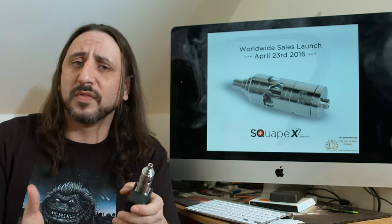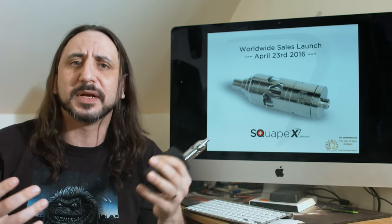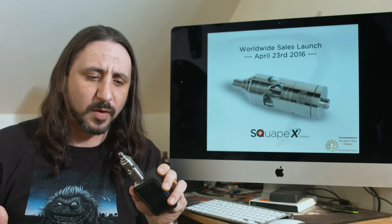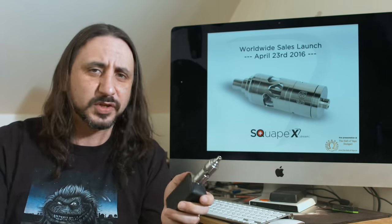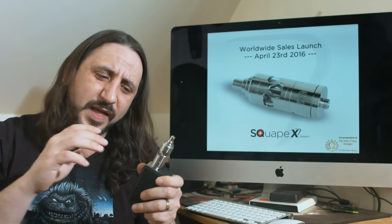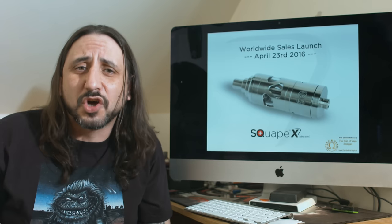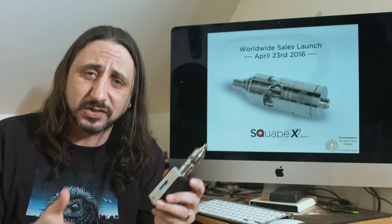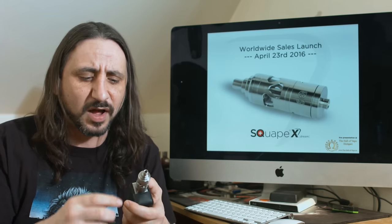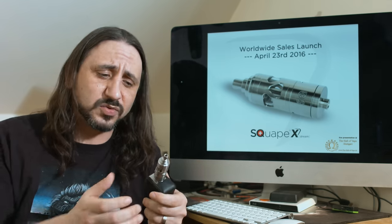I'm a mouth-to-lung vaper so I can accommodate this with the airflow. You can open it up — obviously you're not going to open it up to cloud-chasing levels, but this is a flavour tank. You can definitely get enough airflow in there for lung hitters, no problem. Got a glass tank, really nice. You get a spare one in the pack as well, which is great. I thought I'd put this together wrong when I first got it because of that small gap around the bottom — but it's not, it's to accommodate that locking mechanism for the deck. It's unfortunate it looks like that but it's for function, so it needs to have that to accommodate the locking method.